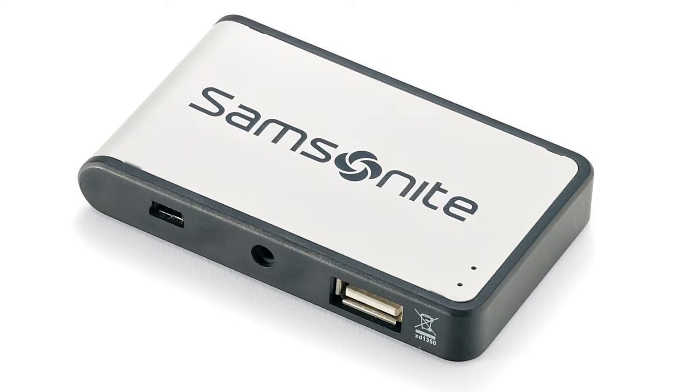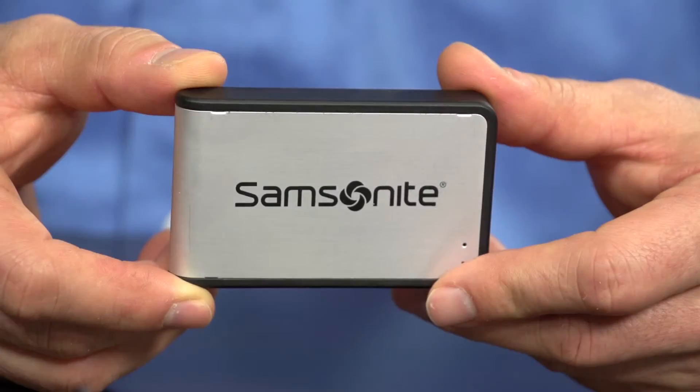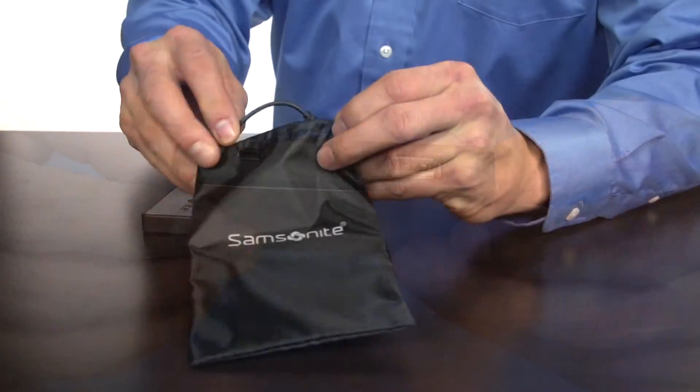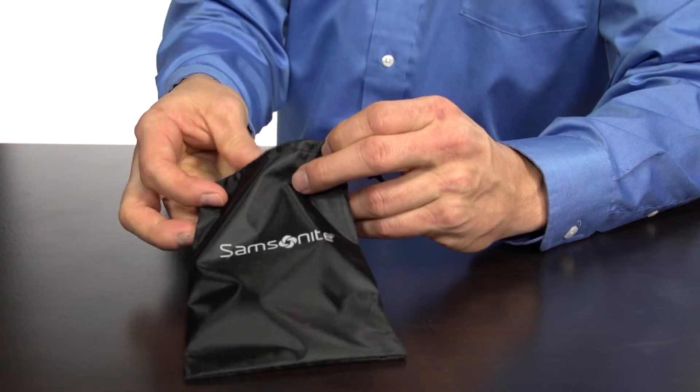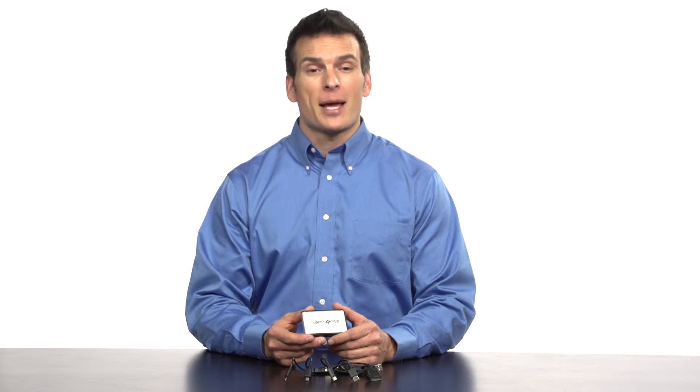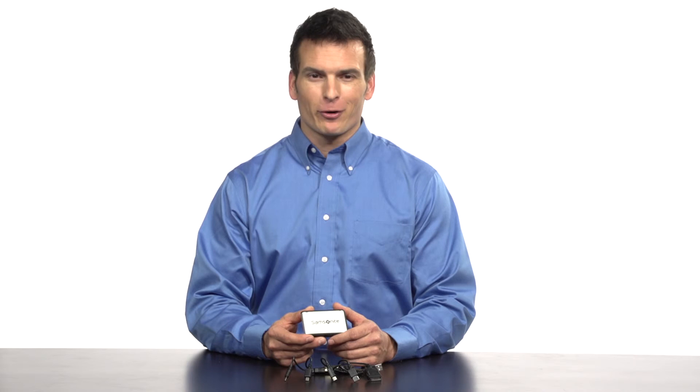It has an ABS base with an anodized silver aluminum body, so it's safe and protected from any bumps or falls you may encounter in transit. And the pull string carry case makes it easy to transport. This multifunctional compact battery backup from Samsonite keeps you ready for anywhere.